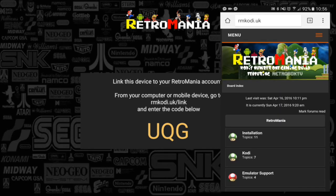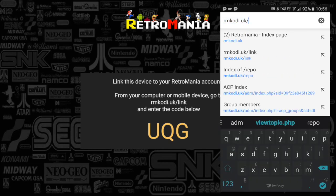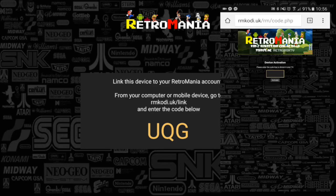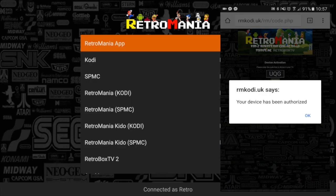We open the browser up, we're in the forum. We change the URL to have 'link' at the end — so rmcody.uk forward slash link — and press go. It asks us to enter the code. As you can see on screen, the code is UQG. Activate. Your device has been authorised, and there we go, we're in.